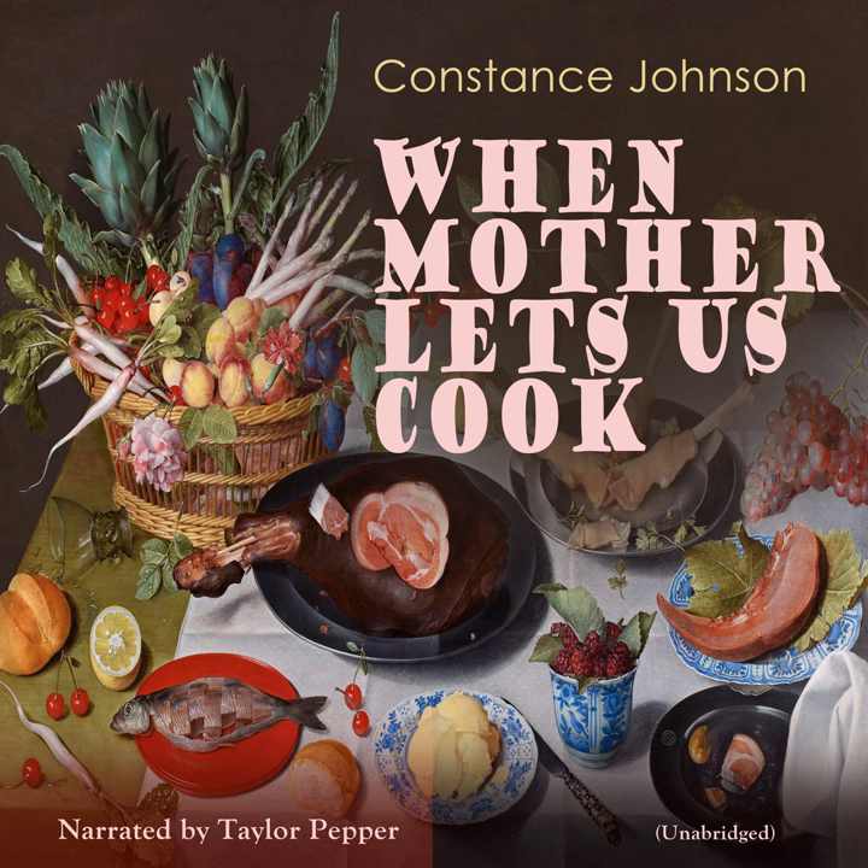Tapioca Pudding. Ingredients: 3 tablespoons pearl tapioca, 1 quart milk, 2 tablespoons sugar, 1 egg, 2 teaspoons vanilla. Equipment: mixing bowls, tablespoon, teaspoon, baking dish, egg beater. Put 3 tablespoons of pearl tapioca into half a cup of cold water, and leave it for half an hour or more.